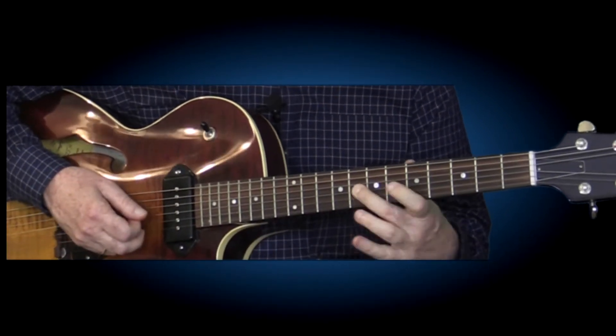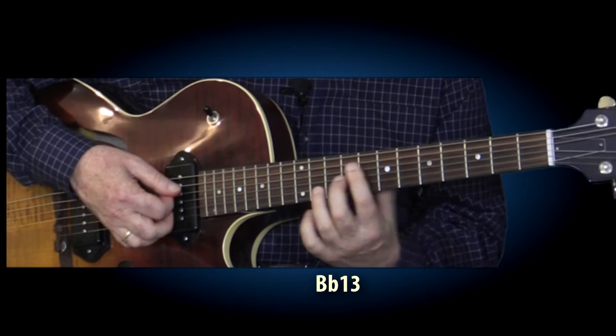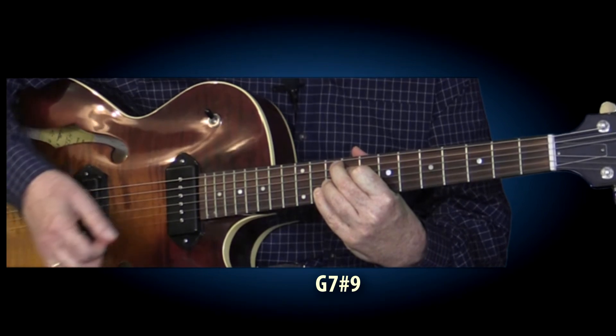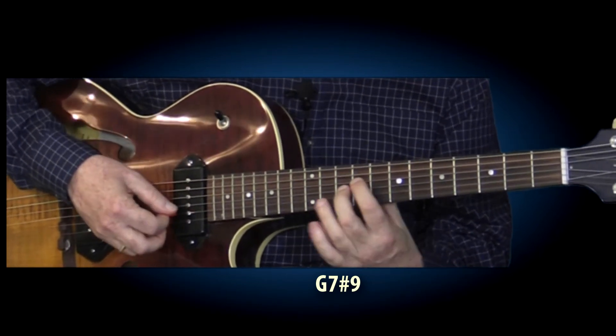I do some chord embellishments. I play a B flat 13 to a B flat augmented. And then, going from the B flat — you can look at this as a D flat 13 if you like, but I'm really thinking of it in terms of a G7 sharp 9 — and I'm just playing the top three notes: the 3, the flat 7, and the sharp 9.